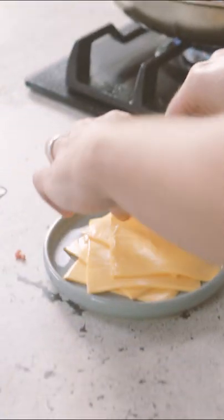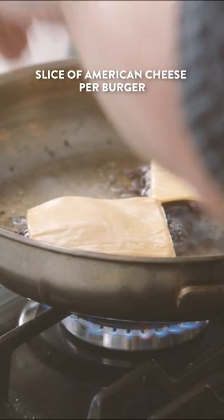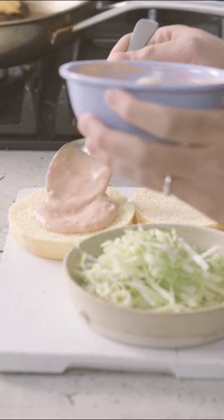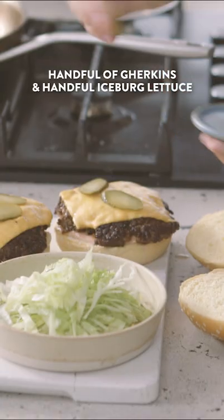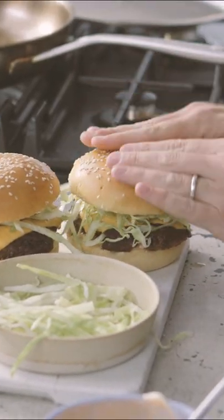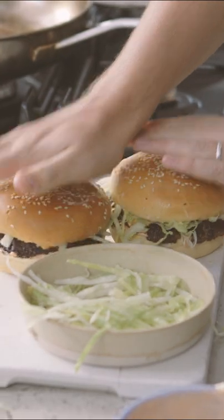I'm just going to add in our good old American style cheese — pop that right in. That cheese is going to go gooey and melt. Get in there with our burger sauce, a little bit of gherkin, some iceberg lettuce over the top. Give them a little squeeze down and look at all that gorgeous juice that comes out.